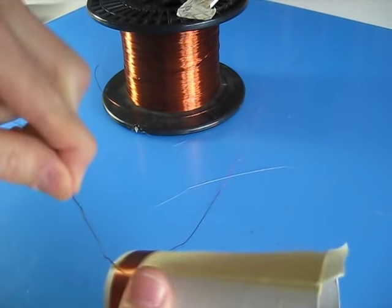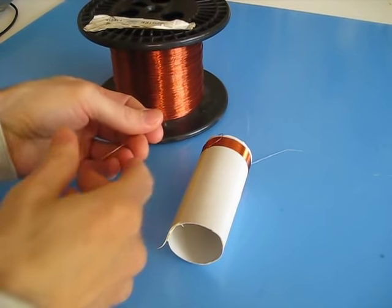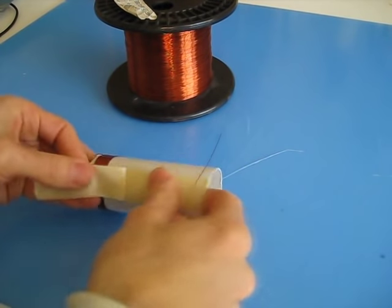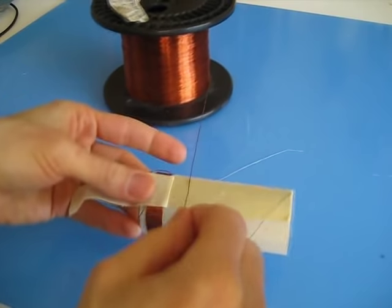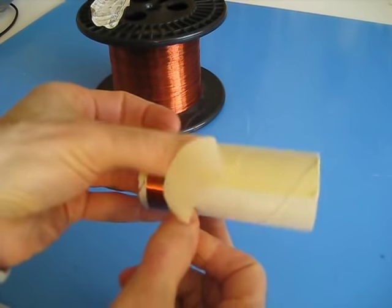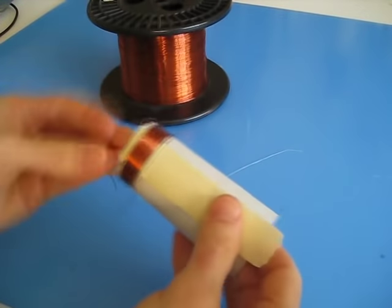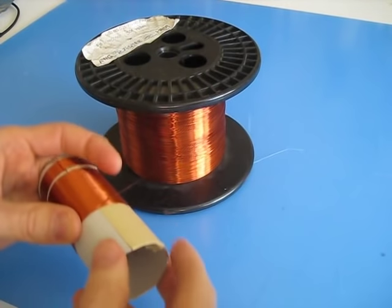Now to work on the second coil. The second coil, the secondary, is 90 turns — 9-0. And you want to start it one eighth of an inch away from the coil you just did. That's quite close.